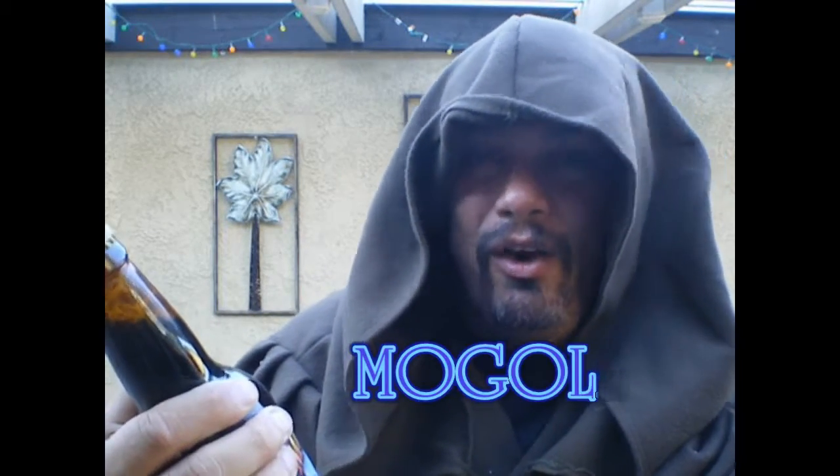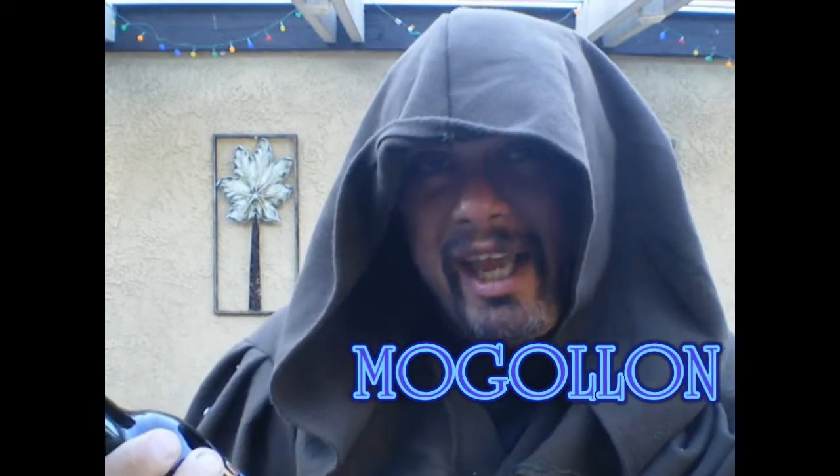It's called — man, I'm hoping I'm pronouncing this right — Mogion? Mogion? Anyway, the spelling is M-O-G-O-L-L-O-N, and they call it the Skunk Ape Double Black IPA. Now it takes big serious Darth Sidious balls to write the word 'skunk' and put it right on the front label of your brew.